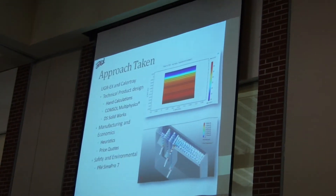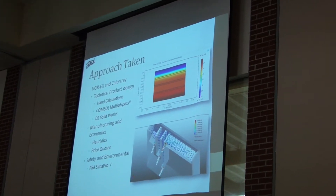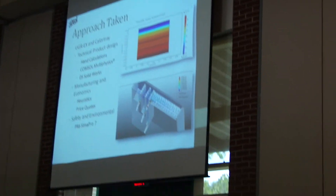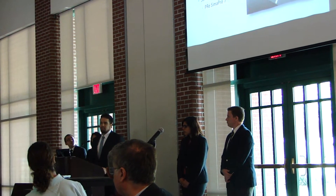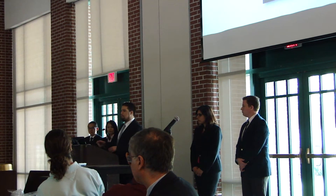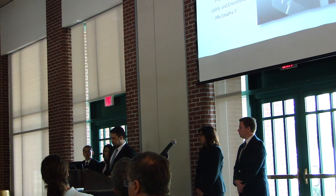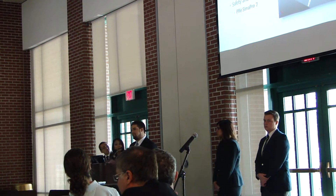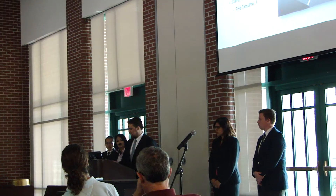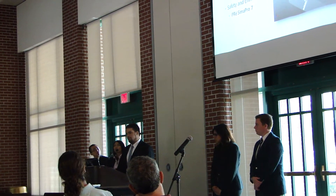For the approach taken, we started off researching and found articles on the subject. For both products, we made COMSOL models for the heat transfer properties. For structural stability of the steel for the Calor Tray and for the flow of the new water distribution system in the UGREX, we used SolidWorks. For manufacturing economics, we used heuristics and price quotes, and also looked at videos to understand the manufacturing processes, as there was a lot of metalworking involved. For safety and environmental analysis, including life cycle analysis, we used SimaPro 7.